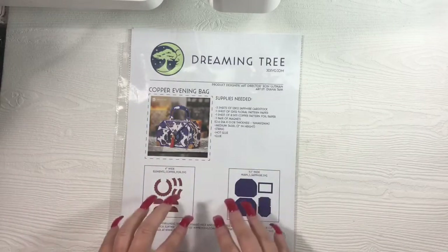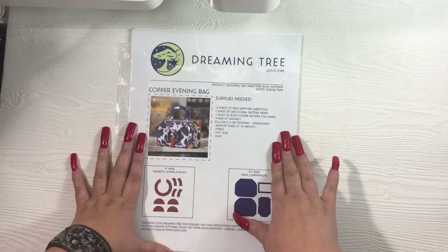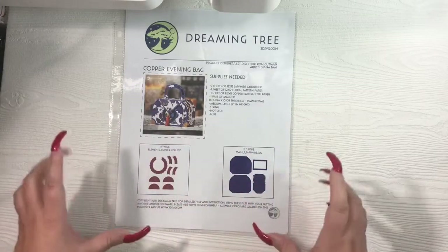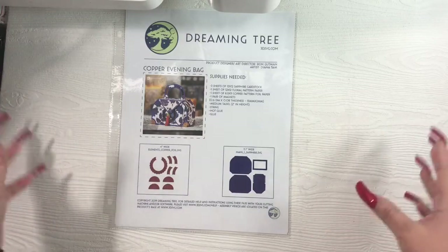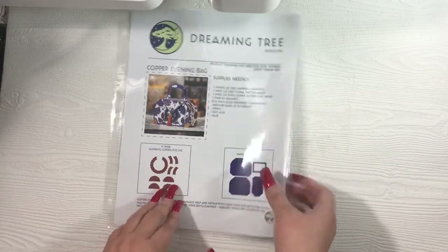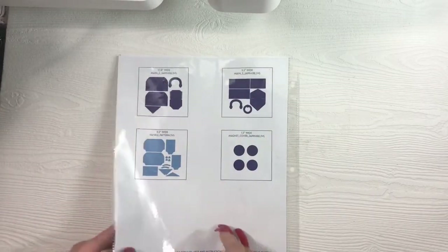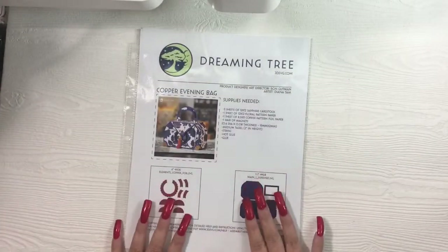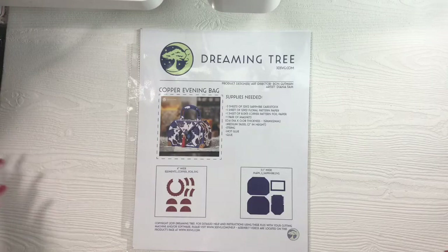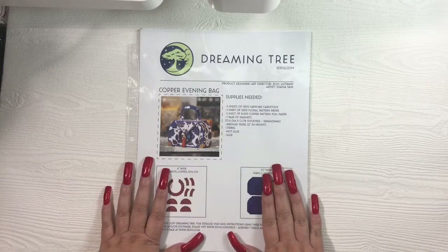Here's the menu. It comes with all of the Dreaming Tree files — it shows you a picture of your SVG file as well as how many sheets of cardstock you're going to need and all of your other supplies. All the different pieces are on separate files; you can combine and merge them onto one mat or have different mats for each one. This file comes with six SVG components to assemble your bag. I love to print this menu out and keep it in a binder so when I feel like creating, I just flip through it.